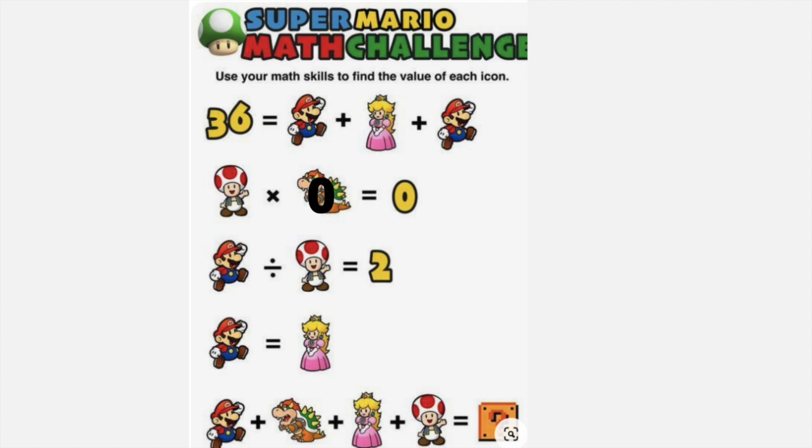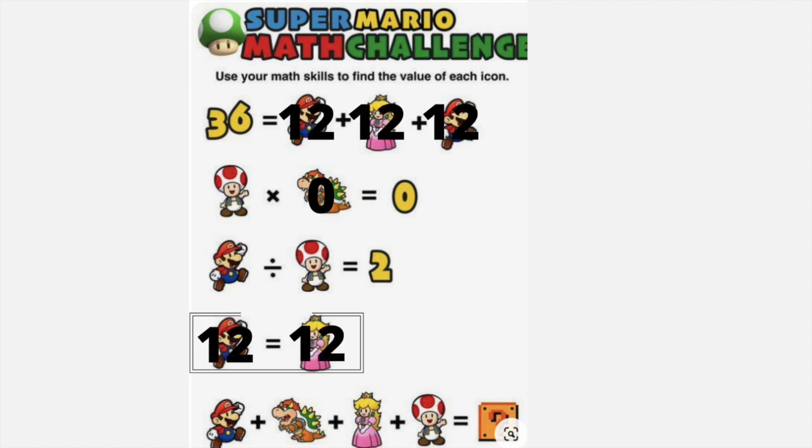That didn't help me out a whole lot, but I noticed that Mario and Peach are equal. In the first line we have Mario plus Peach plus Mario equals 36. Since they're all equal, we can take 36 divided by 3 to know that both Mario and Peach are going to be worth 12. I can then use that to find Toad. 12 divided by what would get me 2? 6. So now that I know everyone's value, I can plug that into the below equation: 12 plus 0 plus 12 plus 6 would get us 30.